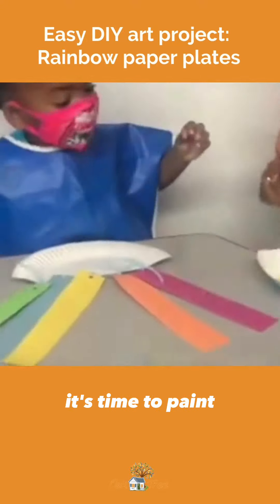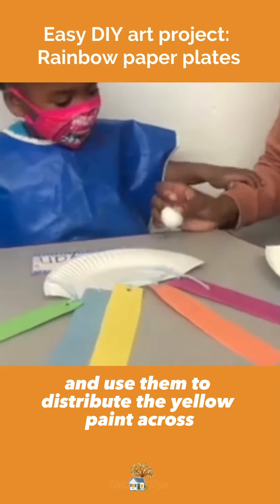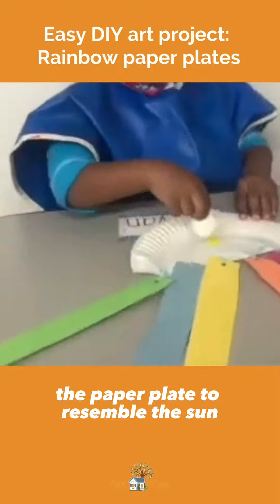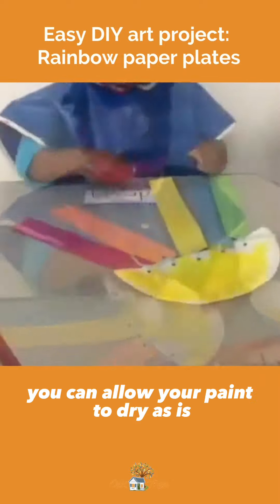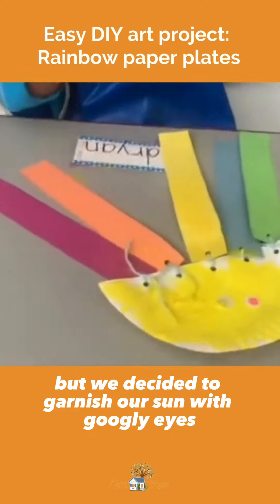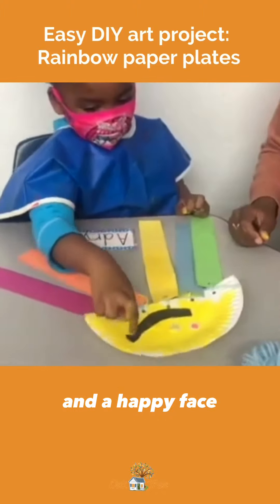It's time to paint. We're going to take our cotton balls and use them to distribute the yellow paint across the paper plate to resemble the sun. You can allow your paint to dry as is, but we decided to garnish our sun with googly eyes and a happy face.